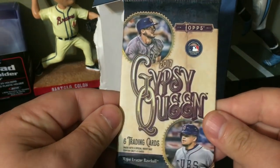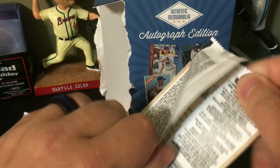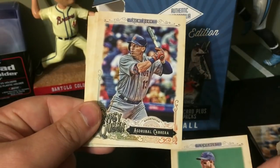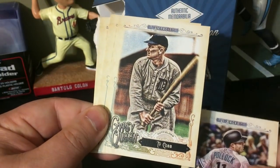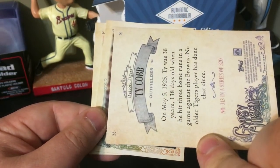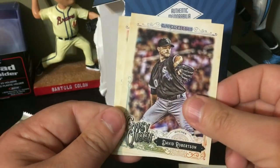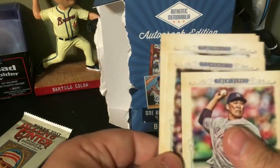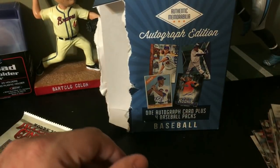Now we got our 2017 Gypsy Queen. We got Anthony Rizzo, Asdrubal Cabrera, A.J. Pollock, and a Ty Cobb — not a short print, just a regular base card, but pretty cool — David Robertson, and a Masahiro Tanaka. That's very cool. I think the Ty Cobb is to me the coolest one.